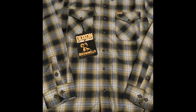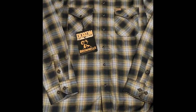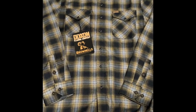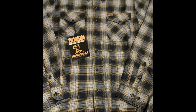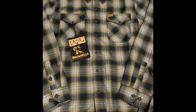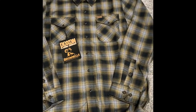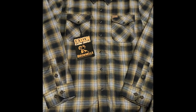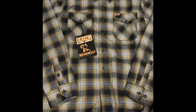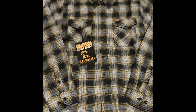Brownells still has some left in small, medium, and large sizes — higher than that I believe they're sold out of already. But if I recall, last time they did a collaboration with Dixon there was a ton on eBay. You might pay a little bit more for it, but if this is something you really like and feel you need, I'd check there too. Dixon had these on their site as well but I believe they sold out pretty quick. They do limited runs like this and they don't hang around long.